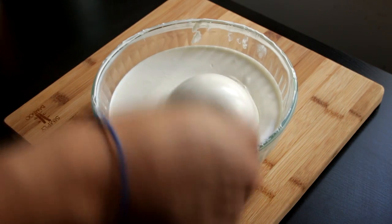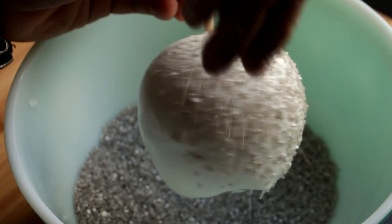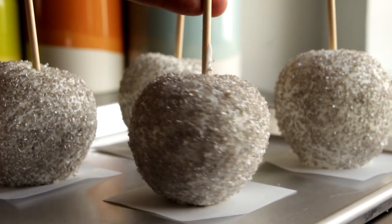Grab my apple and dip the entire thing into the candy melts. Just roll it around and then shake off the excess. I've got a bowl of silver sprinkles and while the candy melts are still melted I'm going to sprinkle them onto the entire apple and then place it onto a little piece of parchment paper.